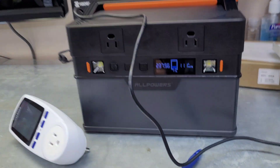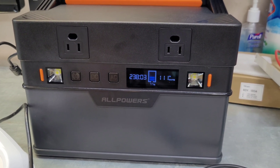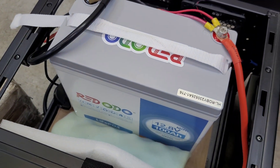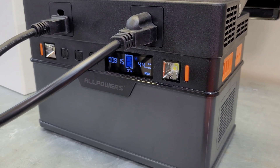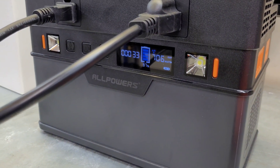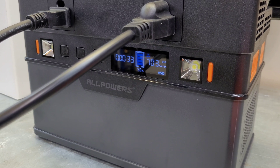That's definitely a win for the DIY, though it obviously depends on which inverter you choose. I'll finish charging the All Powers back to 100% and then do a load test - pulling 700 watts to make sure it handles its max rated output - and then go beyond the max rated output to see what it does. I've got a small fan plugged in and I'm turning on a heat gun, which should get us right around 700 watts. I'll let it run until we pull at least 10% out of the battery.